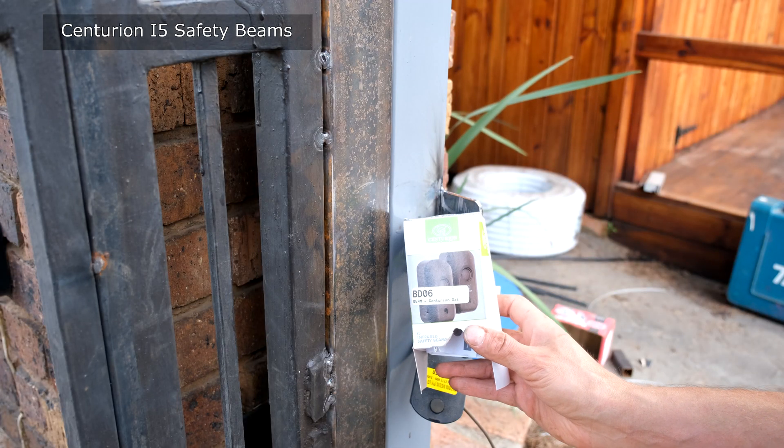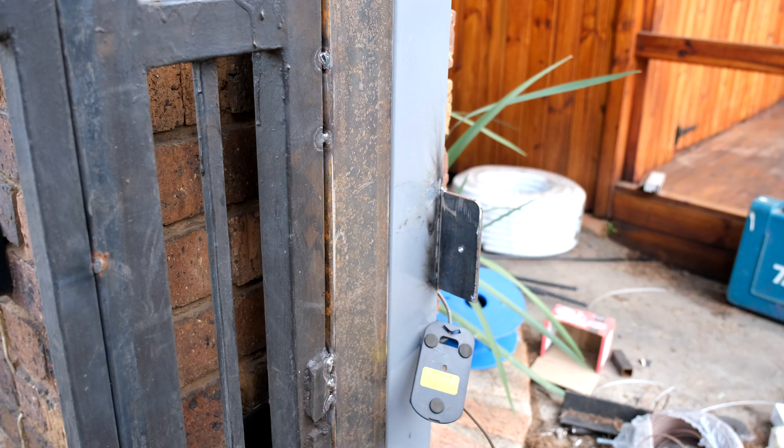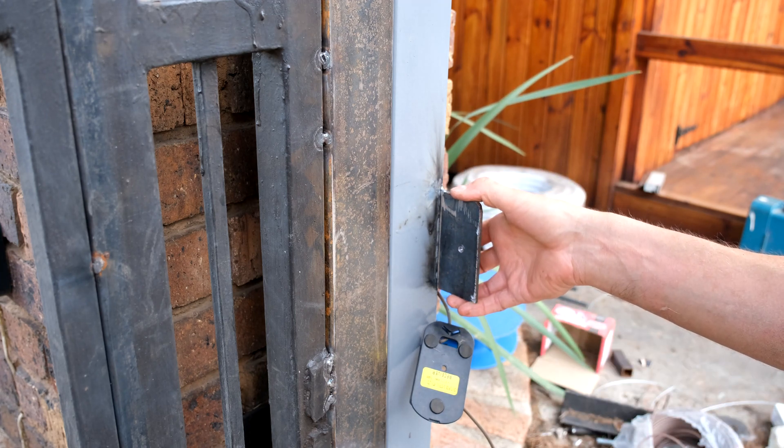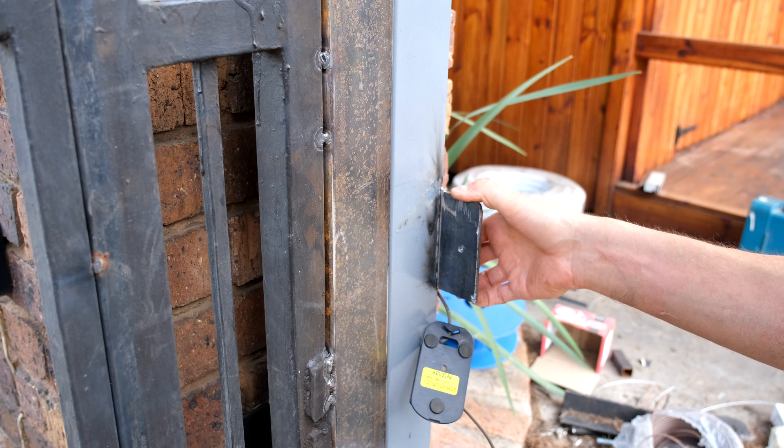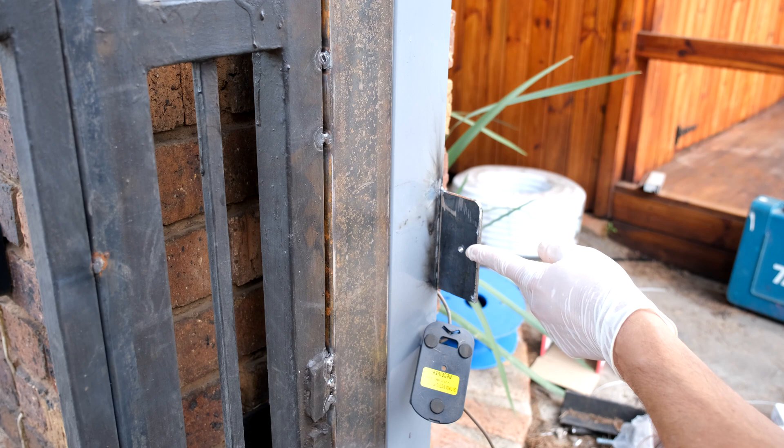I'm just using the I5 infrared safety beams. I have welded a plate here. The height from the floor to the plate is 600 millimeters. They do recommend you use 750, but I prefer it a little bit lower. Now I've drilled a hole there.